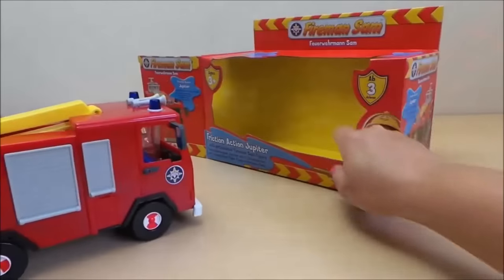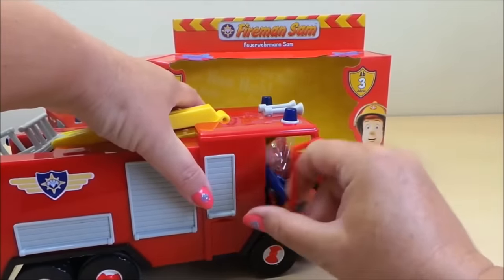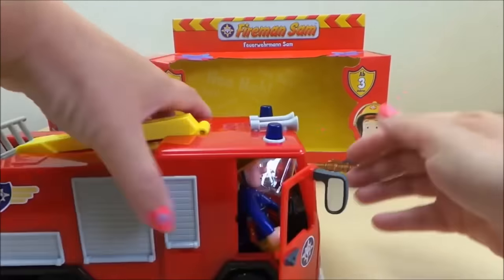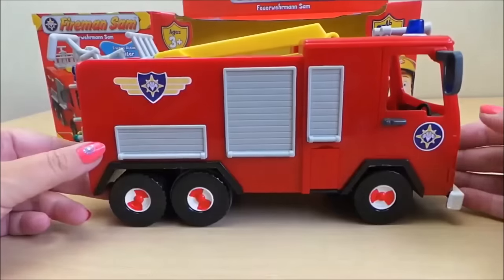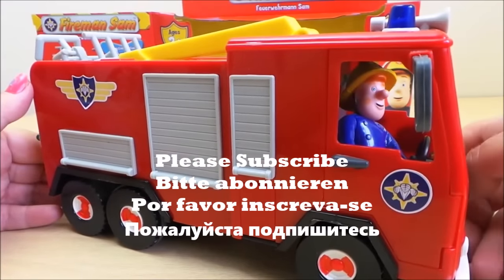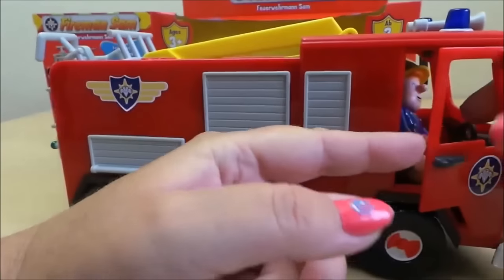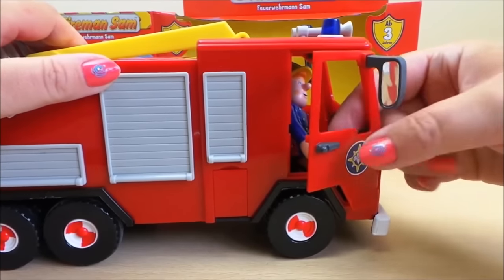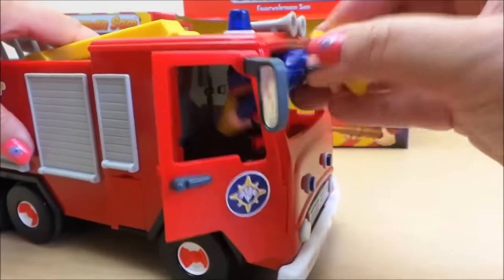Let's have a go — here's Fireman Sam inside. I think he's strapped in so I'll have to take him out in a moment. Here we are — we've got Fireman Sam in the cab there and the door opens to the side. We've got a mirror there so that the driver can use it for reversing.